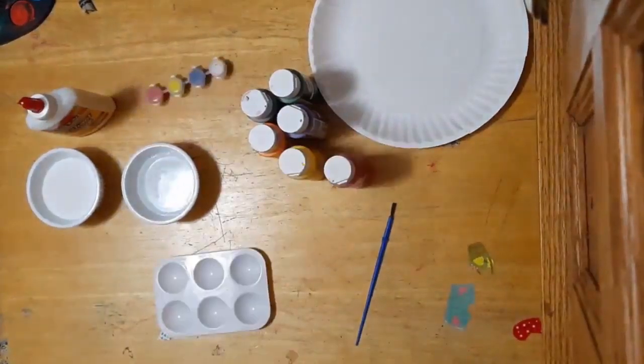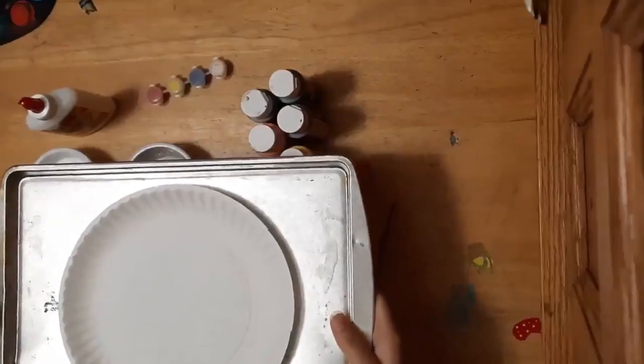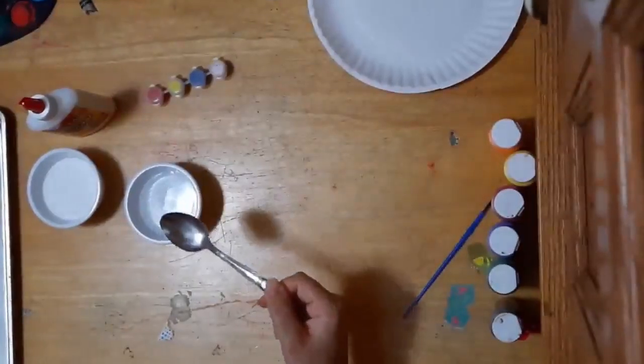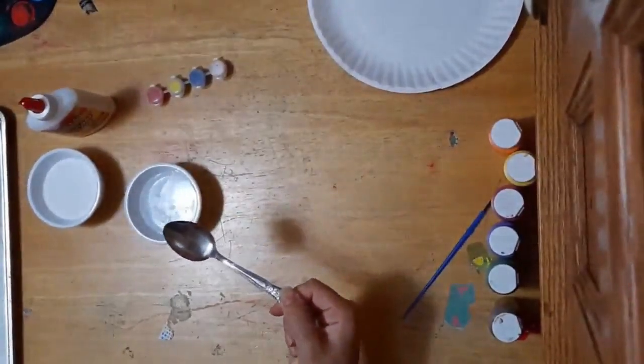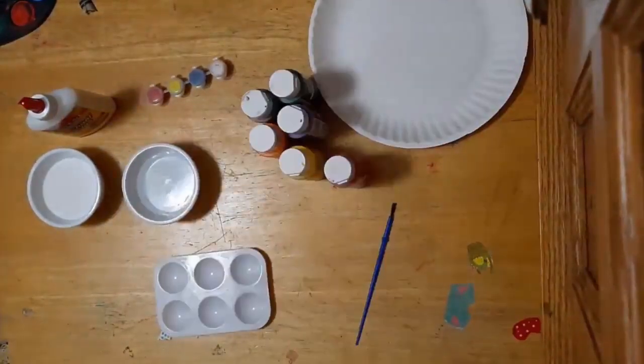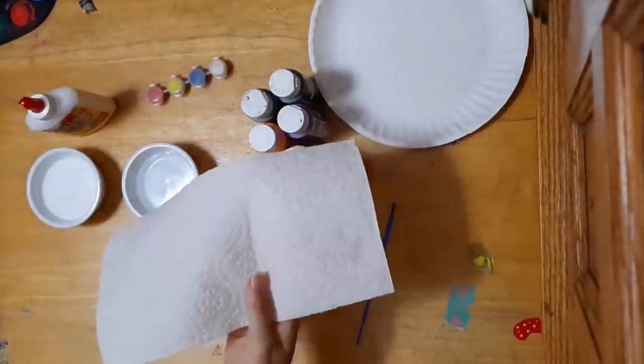One optional thing is a little baking sheet to catch any salt that spills off your plate. Another optional material is a small spoon to help with scooping out the water — it's not necessary, you can use your paintbrush, but it's easier with a spoon.